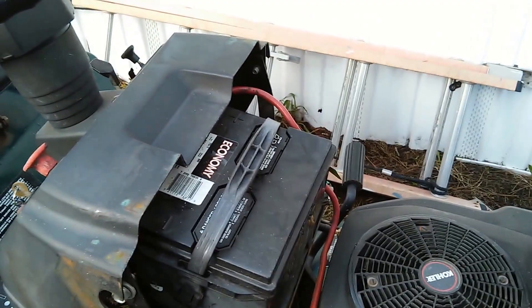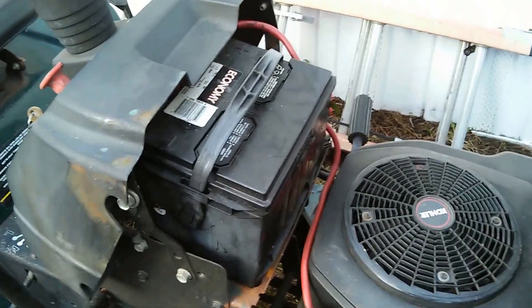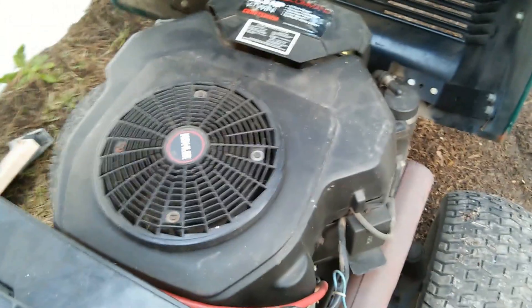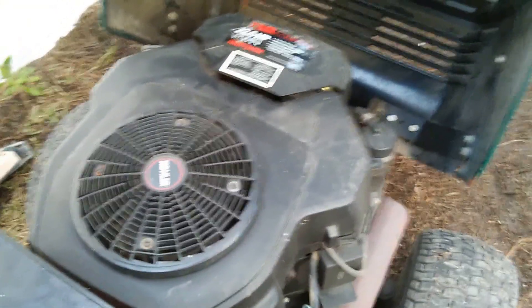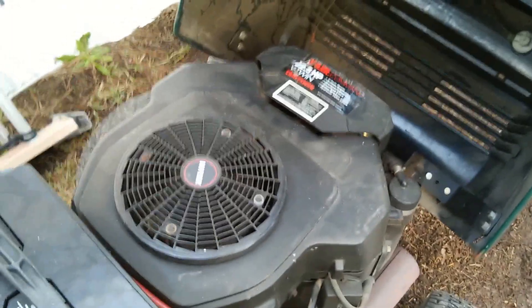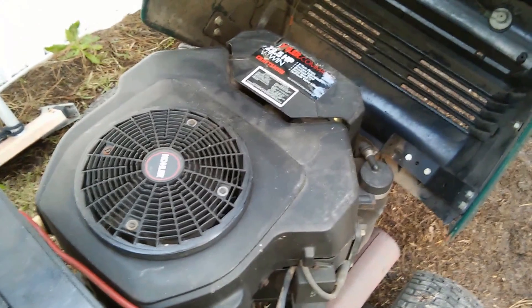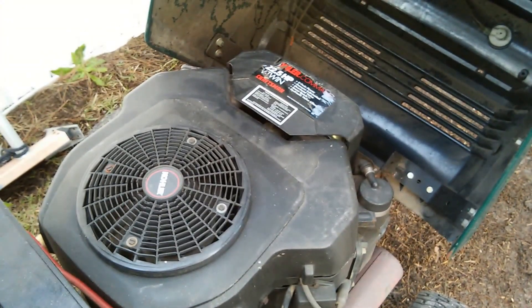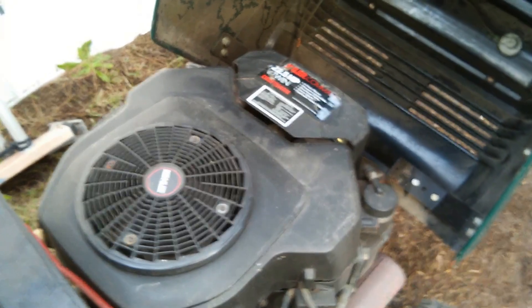Somebody either upgraded and put a full-size battery in this thing, or I don't know — I just brought it home, so bear with me. They were asking five hundred dollars, and you can see the safeties have been disengaged and everything's just dead. I said no way, I can maybe go 300 bucks. They said no way — then they called me back and said come get it for 300 bucks.